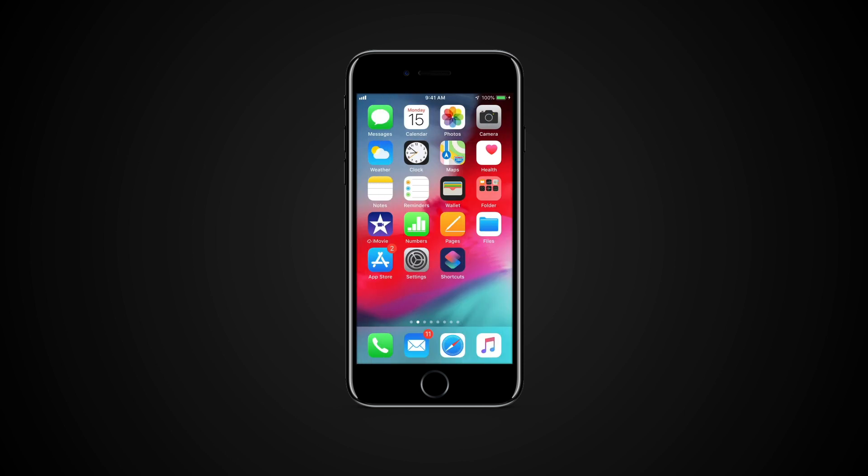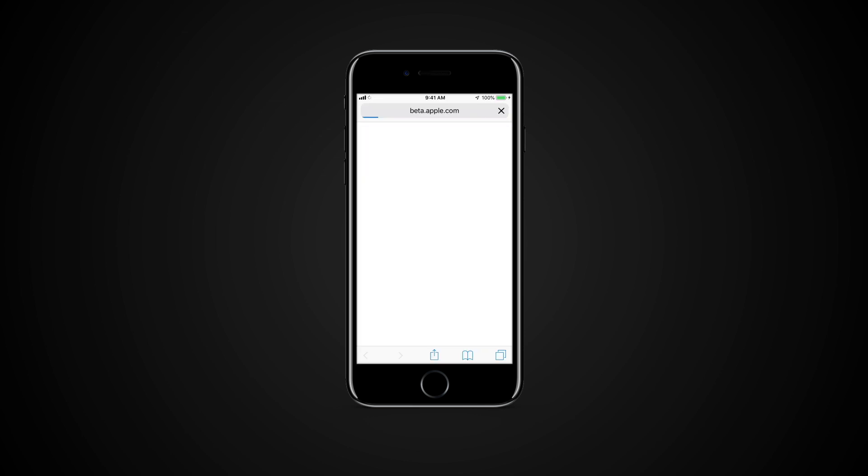If you want to give a Public Beta version a test drive, you will need to enroll your device in a Public Beta program. From your eligible iOS device, use Safari to visit Apple's Public Beta website.